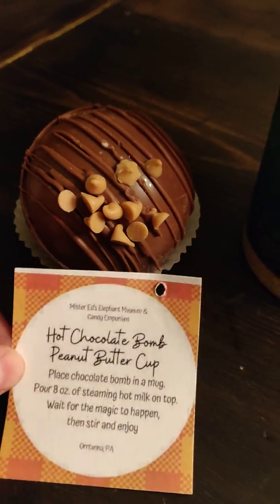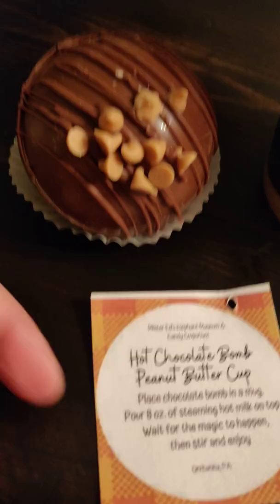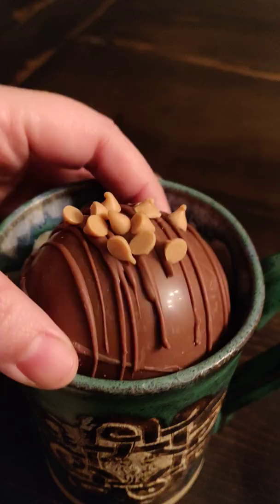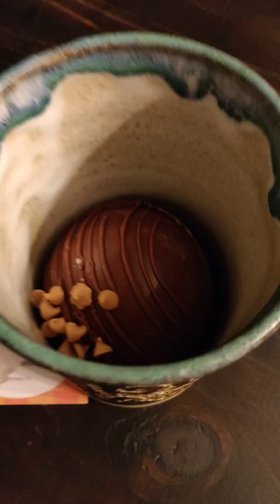Welcome to round two of our hot chocolate bombs. We went and got a peanut butter flavored bomb from Mr. Ed's, and we got a lot of comments on our last video saying that we did it wrong. You're supposed to put the bomb in first and then pour the hot milk. So let's try this out.